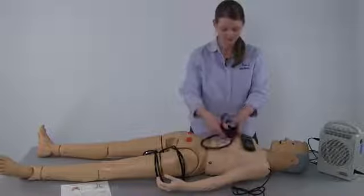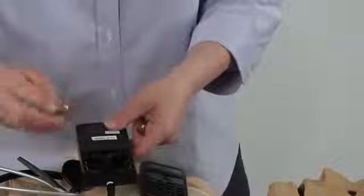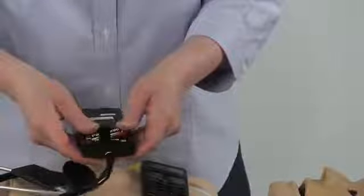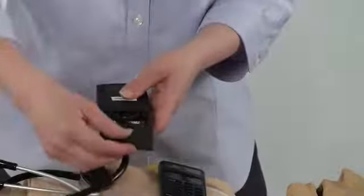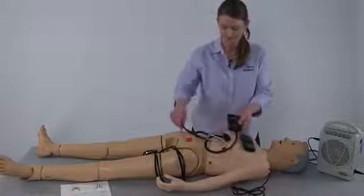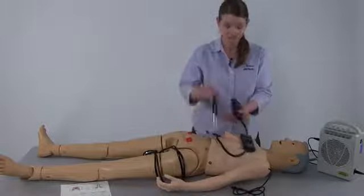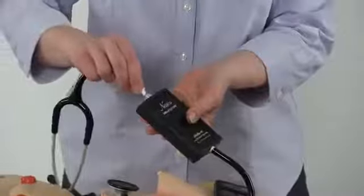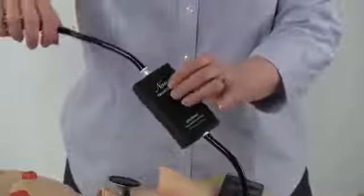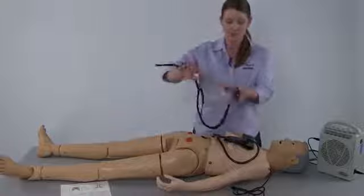Next, install the batteries in the smart scope. Remove the cover and install the two AA batteries included with the simulator according to the diagram in the battery compartment. Ensuring the batteries are firmly seated is important for both the smart scope and the remote. If using ear pieces, attach them by twisting the ear piece onto the top of the smart scope. Also included are teaching ear pieces that attach to the smart scope in the same way.